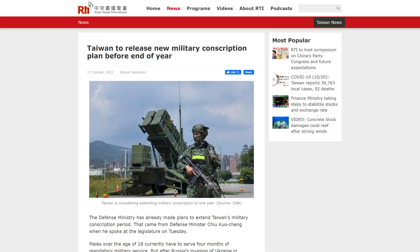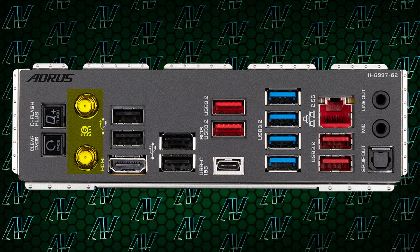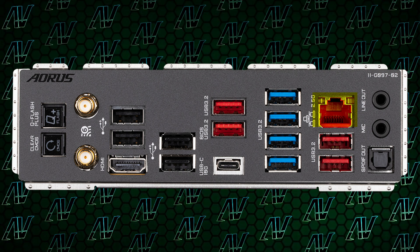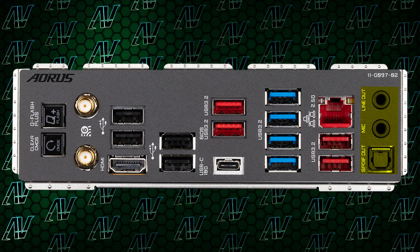Were your engineers drunk, or halfway through the project were they drafted into the Taiwanese army or something? Apart from that, the rest of the rear I/O is pretty fine, with an additional 10-gigabit USB Type-C, Wi-Fi 6E, and 2.5-gig Ethernet. But sadly, once again, Gigabyte's poor attitude towards audio options — you only have a mic-in, line-out, and optical SPDIF. I have no idea what caused the divorce between Gigabyte and the tried-and-tested five-jack audio arrangement, but I'm just kind of tired of complaining about it. Just kidding — I will always complain about it.